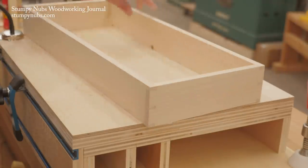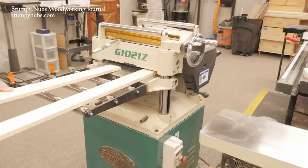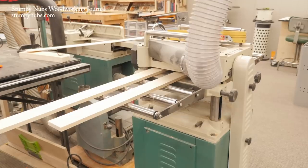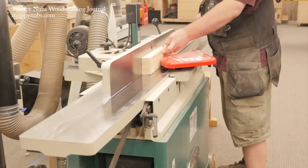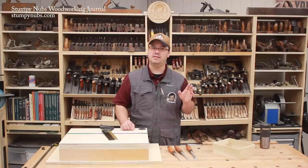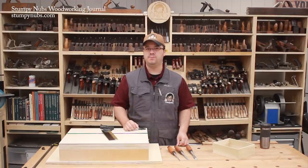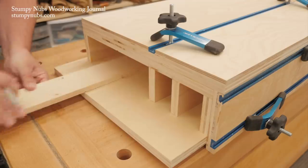This drawer is just a simple four-sided box. All the parts are milled flat and to the same thickness. The dovetailing process is exactly the same whether they be a half-inch thick, three-quarters, 9-16ths, 17-32nds — it doesn't matter. What does matter is that they are all flat and the edges are square. It's very difficult to cut tight gapless joinery if your boards are cupped or twisted or warped. I cut my pieces to length by measuring right off the opening of the workstation.